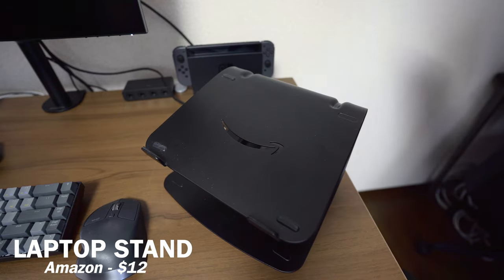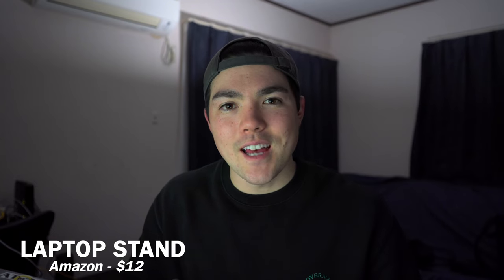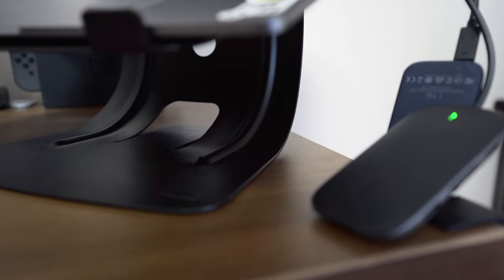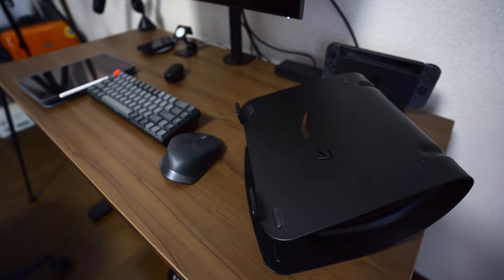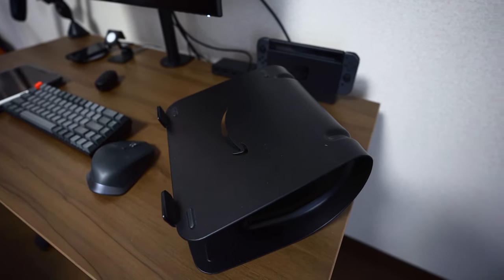For my laptop stand, I use an AmazonBasics laptop stand and it only cost me around 12 bucks. It's all made of aluminum and it does feel high quality. However, it takes up a lot of real estate on my desk, which I don't love — but it's 12 bucks, so I can't really complain.